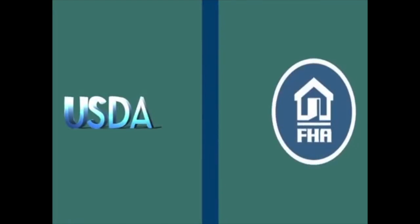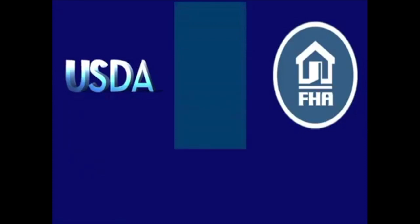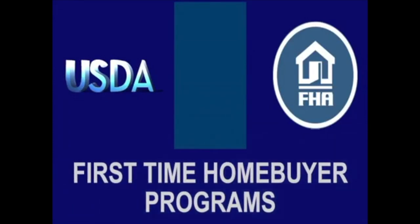It's a great resource for both home buyers and their Realtors alike. So what are the key differences between a USDA and an FHA loan? In today's video I will compare USDA and FHA loans side-by-side and show you the facts. Although USDA and FHA loans are both thought of as first-time home buyer programs, there are key differences between the two loan options.